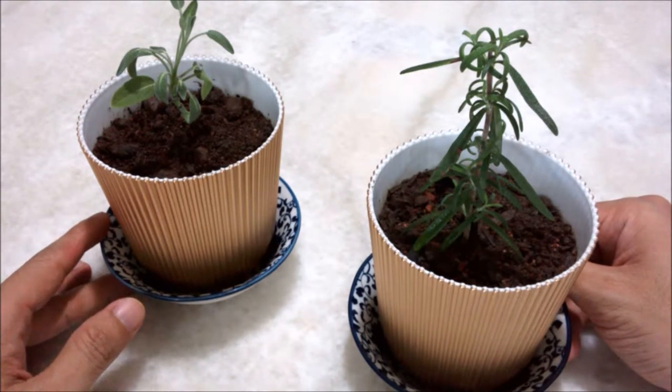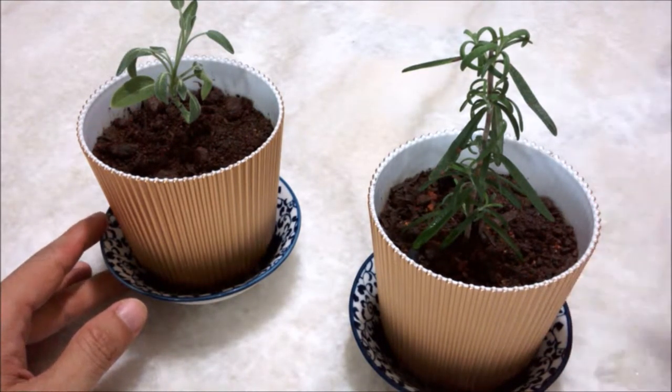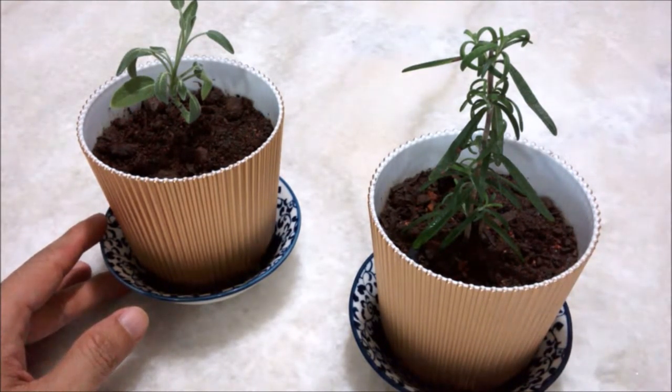I'm not sure if it's going to be before potting or after potting — depends on how I stitch together the video, so we'll see. Hope you like it, have a good one, and catch you all in the next update!